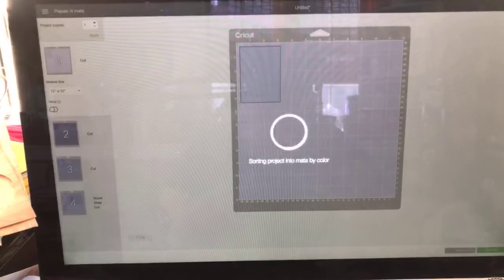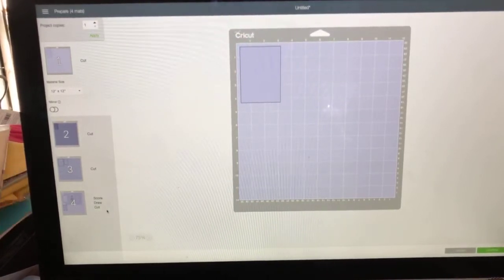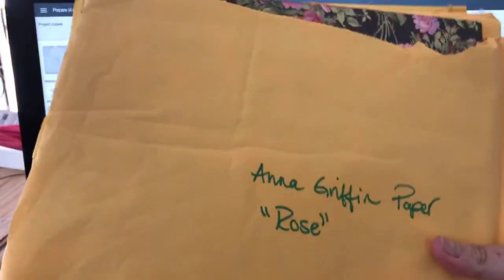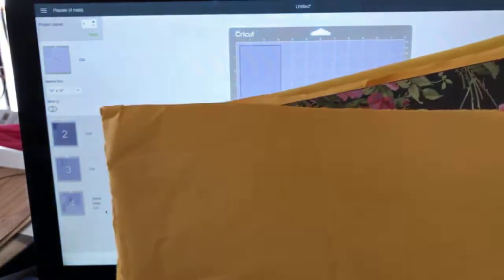Let's go ahead and send this to our Maker so you can see what we're doing. Hit Make It - it sorts everything by mats. In this case it's showing purple, and I'm going to need four sheets of some color variation. You can use patterned paper. I actually found on the Cricut website - they're selling Anna Griffin paper packs.